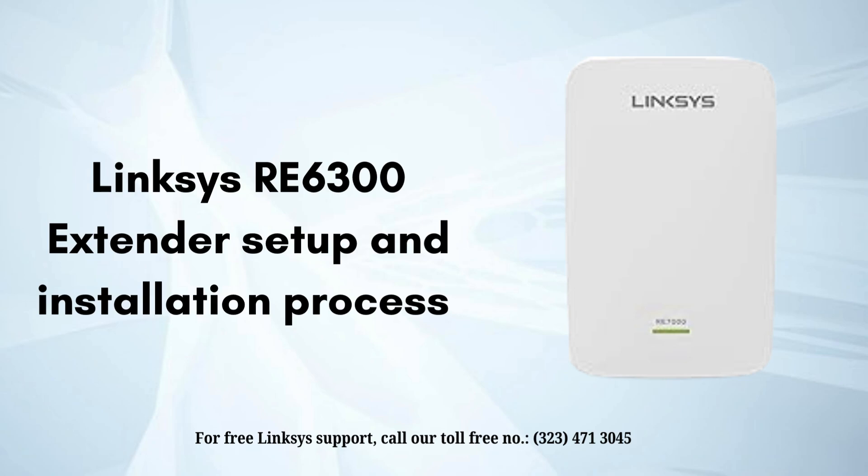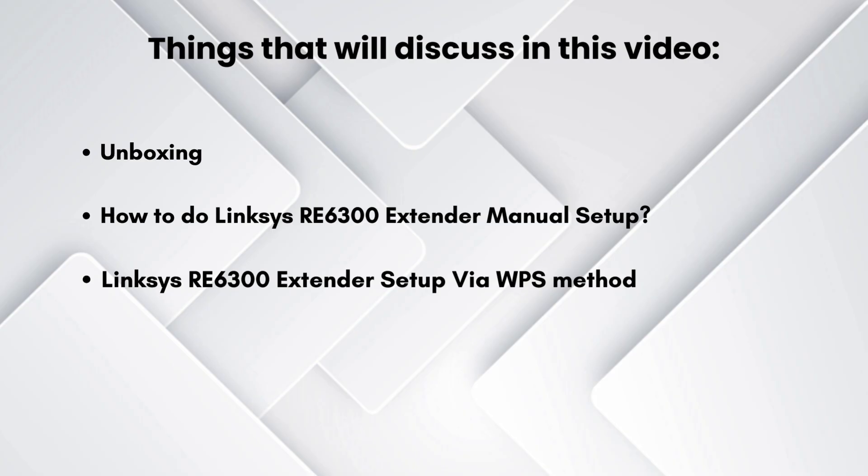With the help of this guide we will walk through easy and short steps that help to complete the setup process and provide seamless connectivity to all of your workstations. We will talk about the various steps of the Linksys RE6300 installation process that make your setup process easier and faster.